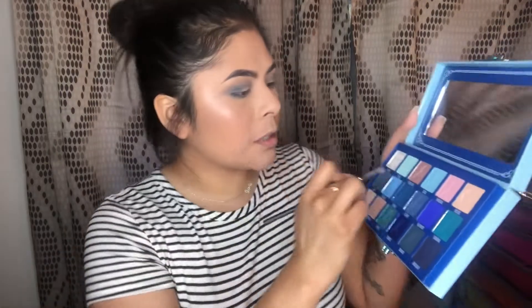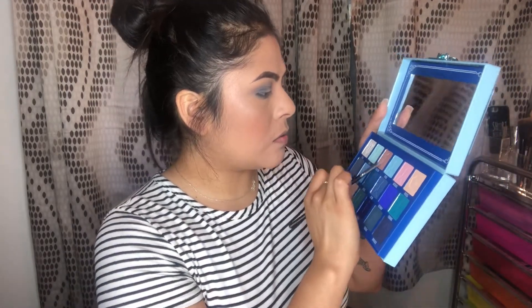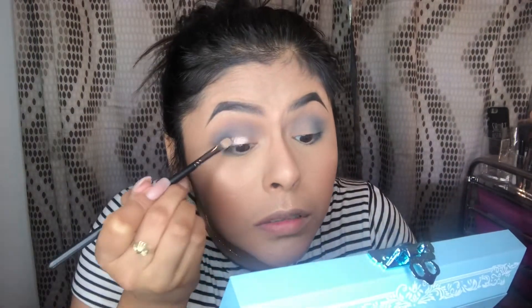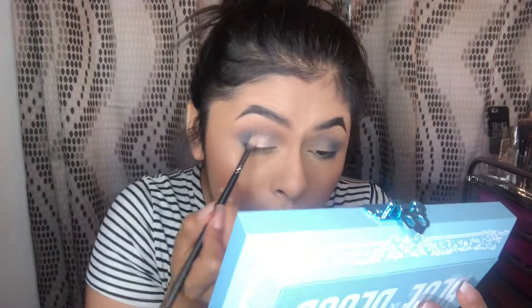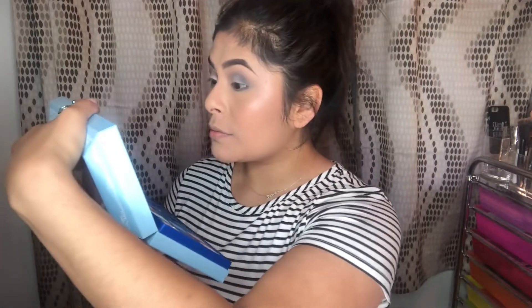Using the Morphe M421 brush, I'm going to take Crystal Flesh and apply it. Okay guys, this is the look I came up with - it's a very light blue look and it looks pretty good. So beautiful, it's very chill.